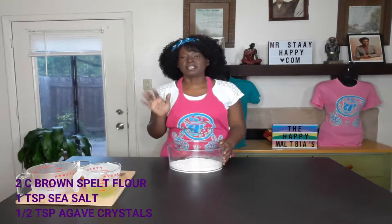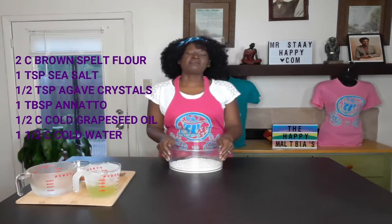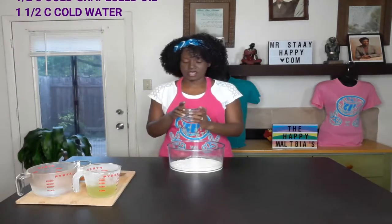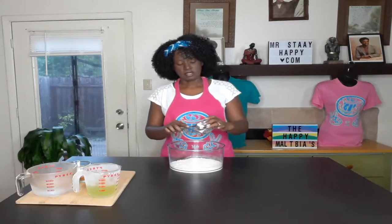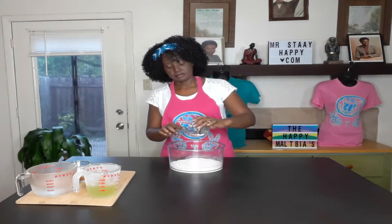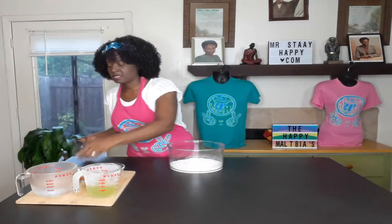To start, we have to make our dough first. In this bowl I have two cups of brown spelt flour, and I also have a teaspoon of sea salt powder.